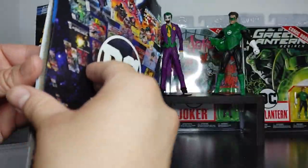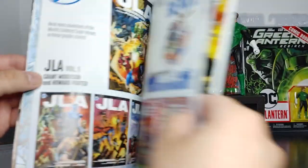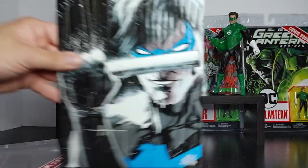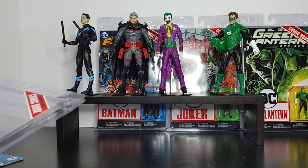I have not read this particular story, so I'm not familiar with it, but overall the comic looks clean and looks good — there's a Rebirth label right there. Here's the front of the comic and the back of the comic.